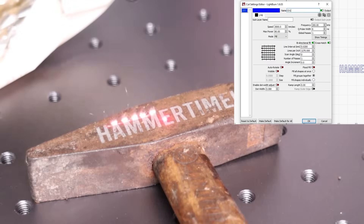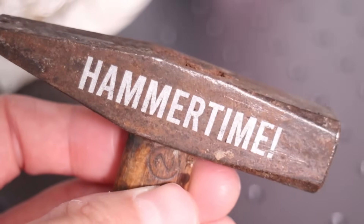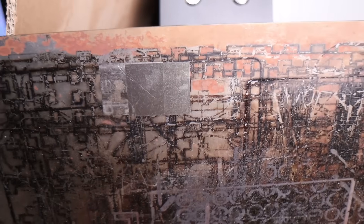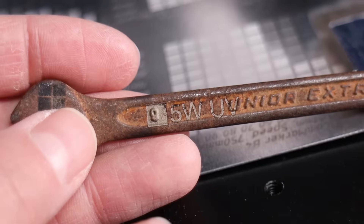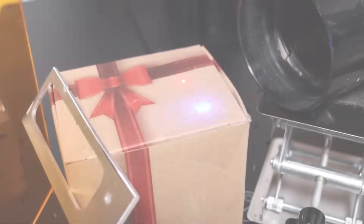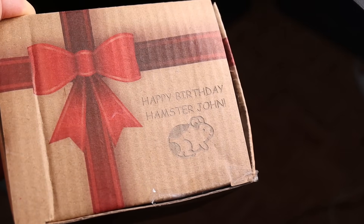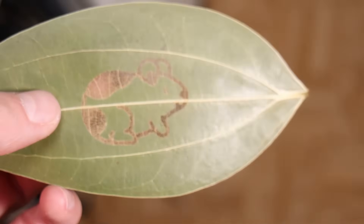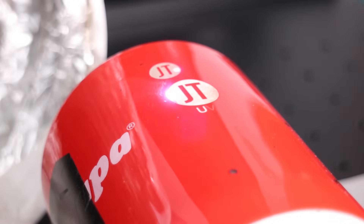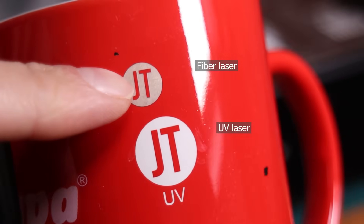There are also some special uses where one or the other machine excels. Fiber lasers are incredibly good for removing rust and cleaning metal parts, leaving a pristine, clean surface. But UV lasers can't remove rust that effectively. UV lasers are great at engraving materials like cardboard without causing burns. They can even engrave dried leaves while leaving the internal structure intact. UV lasers are much better than fiber lasers at engraving ceramic cups, cleanly removing the paint and exposing the ceramic underneath.